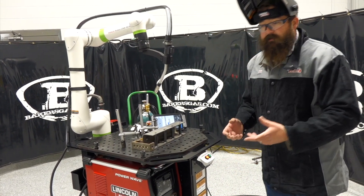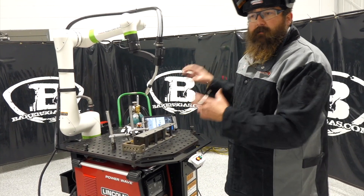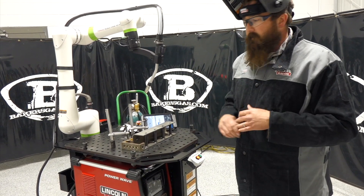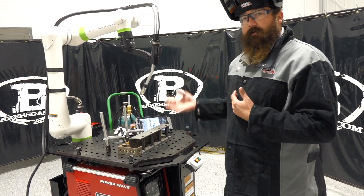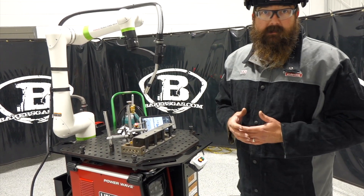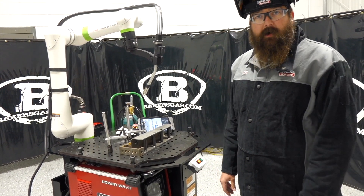What we're going to ask you today is: what challenges do you have in the welding world that we could possibly program for you to run the cobot on? Let us know — leave comments below, questions, comments. We'll do our best to answer them and stay tuned. We're going to have a whole series of videos on this robot, from setup to programming to what it comes out of the box like. Stay tuned for some more videos. Thanks again for watching.